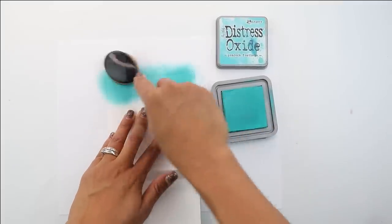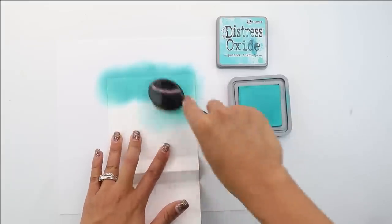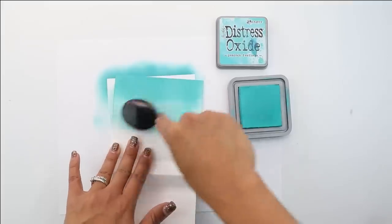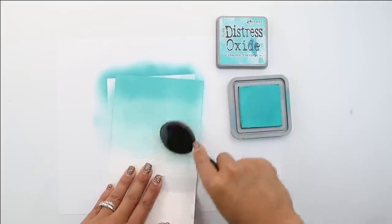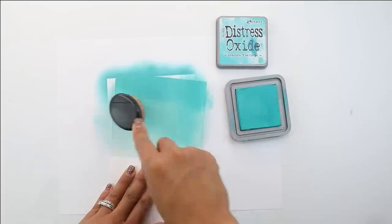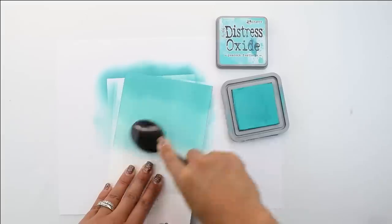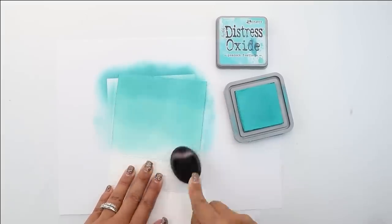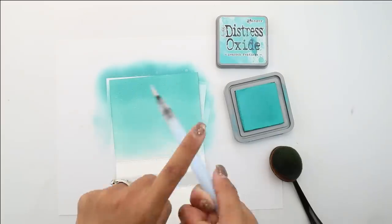We're going to begin by doing some ink blending with the Peacock Feathers, and this is going to be the sky. I wanted to create a very whimsical, pretty pastel village, so the Peacock Feathers is just an absolutely stunning color. We're going to have our darkest color at the top of the card and then do a gradient down. Don't worry too much about the color blending down to your fold, because when you glue it down you're never really going to see that bottom part. I'm using one of my blender brushes.